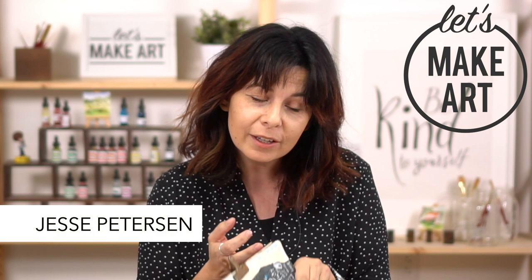Hey y'all, Jesse Peterson here with Let's Make Art. I'm a mixed media artist, and I love art journaling, and I have a fun project for you today.